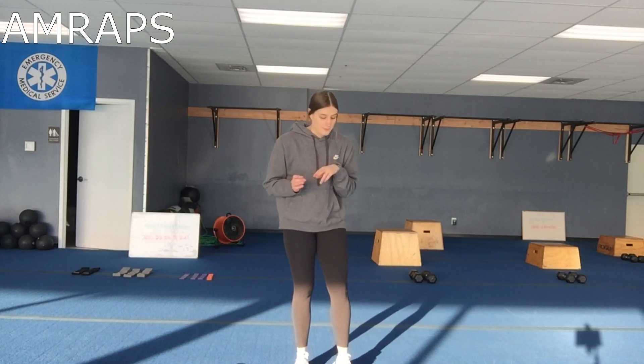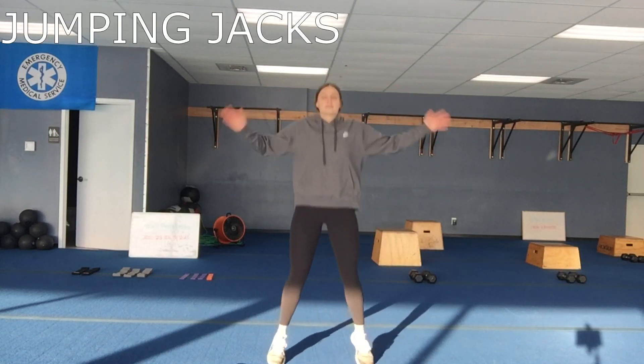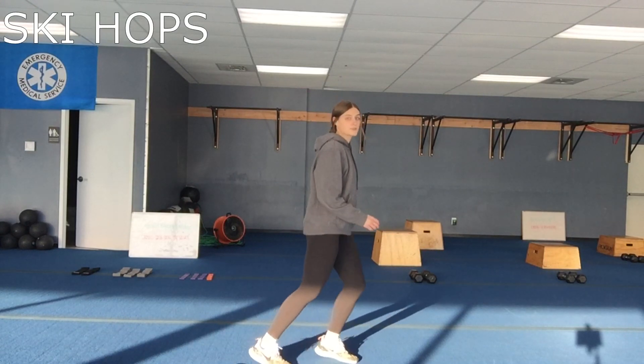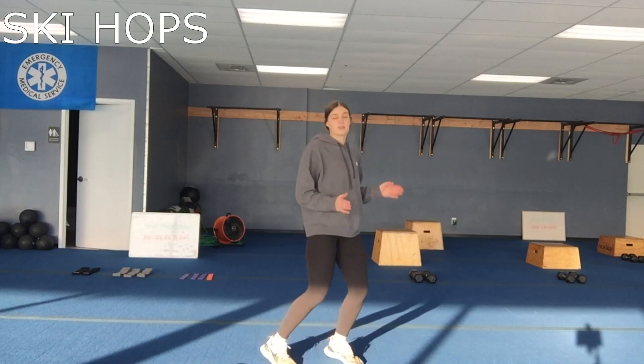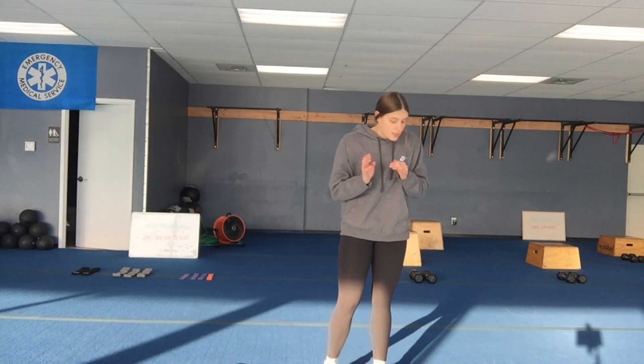Happy Tuesday everyone! Today we're going to do lower body in the form of AMRAPs. There are three of them, they'll be six and a half minutes each, and between each AMRAP there's gonna be two minutes of cardio. The cardio will be back-to-back 60 seconds work, 60 seconds work, then you'll rest. The first cardio move is drumming jacks and the second is ski hops — same all the way between every AMRAP. The rep count is 10, 20, 30.